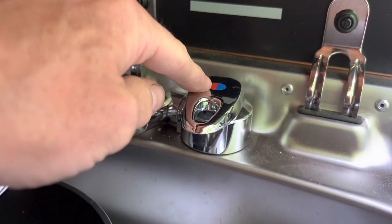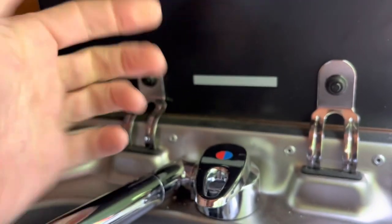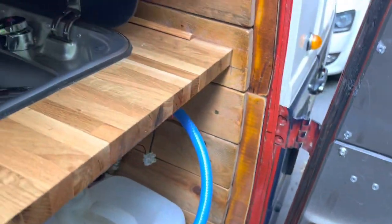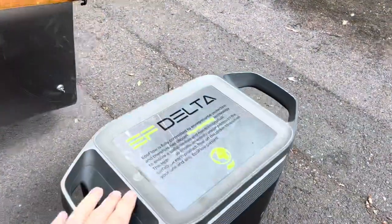The way they had it wired, when you turned the pump on the positive and negative terminals of the battery would touch, obviously shorting everything out and blowing the fuse. We've changed the wiring on that, and what we're actually going to use is the EcoFlow Delta to power this.